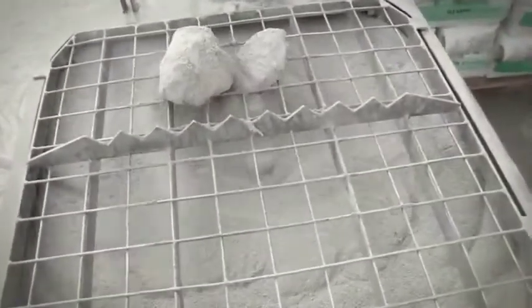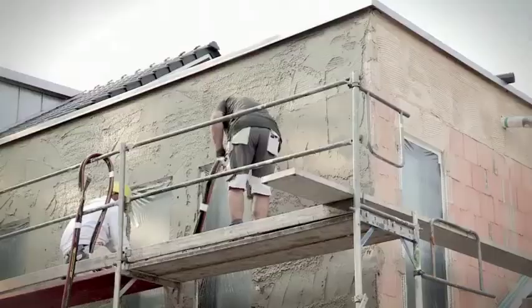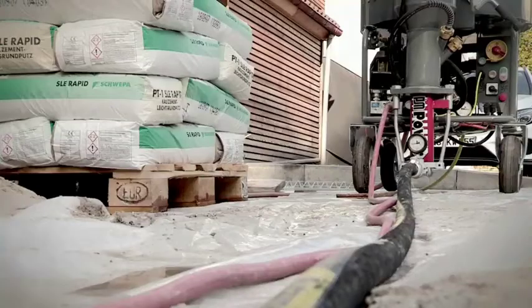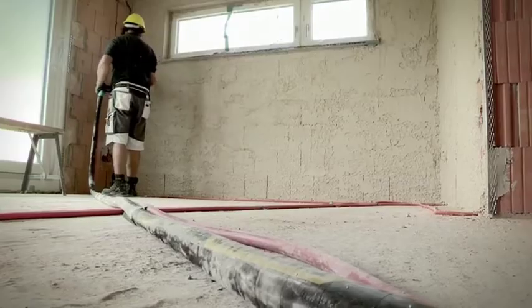This buffer function enables a continuous work process and thus faster speed and results on your construction site. After the perfect mixing of the material in the mixing zone, the powerful screw pump delivers the fresh mortar through the hoses to the spray gun.